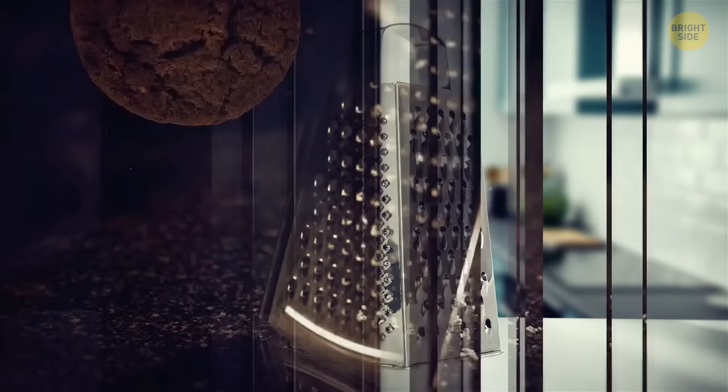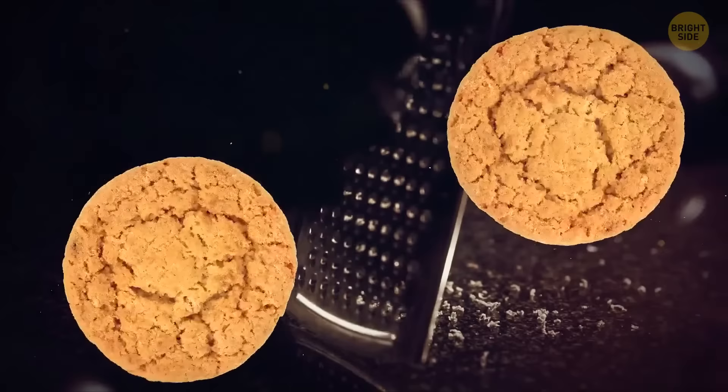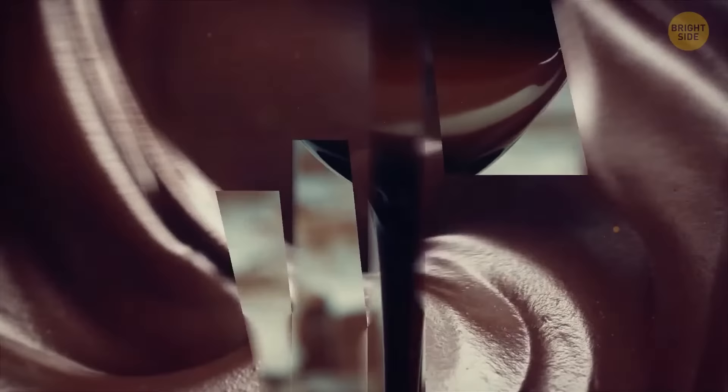If you ever end up burning your cookies, you can save them with your trusty grater too. Just grate off the blackened parts after carefully taking the cookies from the baking tray — make sure you wait until they've cooled down. Also, if you ruin their shape a bit, you can always dip them in some melted chocolate. After the chocolate cools down, you'll have perfectly shaped cookies.